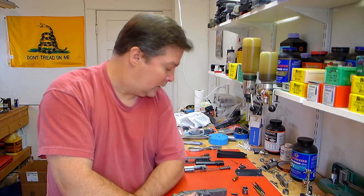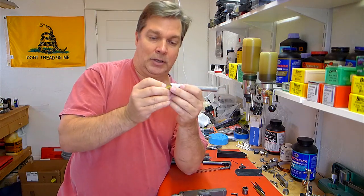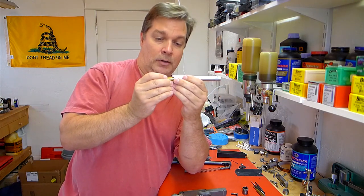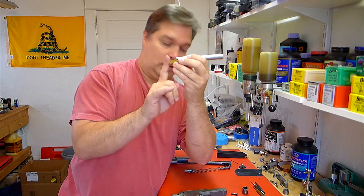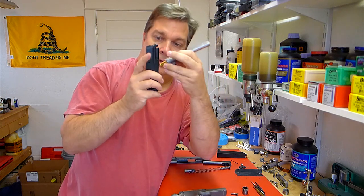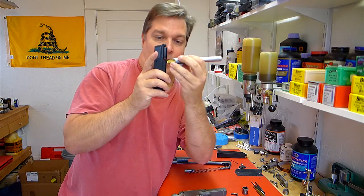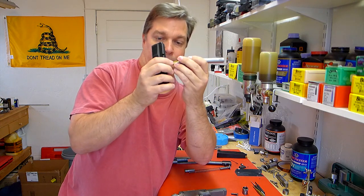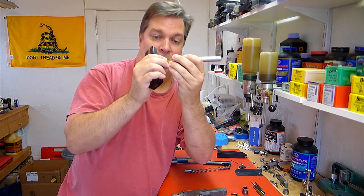The other problem - and I showed you guys the video on that, or you're about to see it - is getting what I think would be referred to as a three-point jam. Basically, when a round is getting fed into the chamber, it's sticking right here. The breech face - consider this the breech face - so the rim of the case is resting on the breech face, pushing in this direction, but this thing is stuck right here.